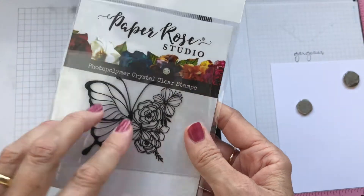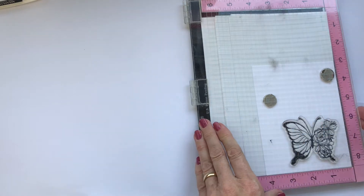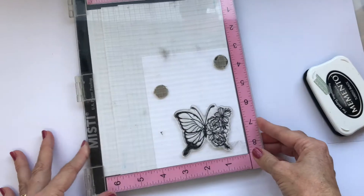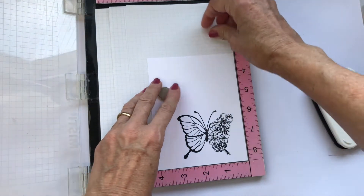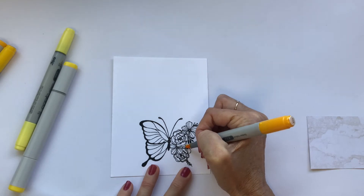I'm stamping my image using a Copic-friendly ink — Memento Tuxedo Black in this case — and I'll stamp that a couple of times to get a nice clean image. I'm going to colour that with Copics in the same colours as the background, and I hope you've got your all-direction eyes on because as I've held the markers up to the camera I realised that they're in all kinds of directions.